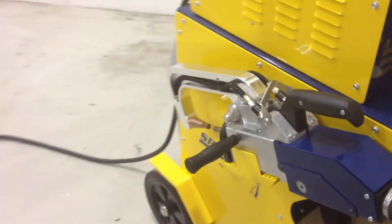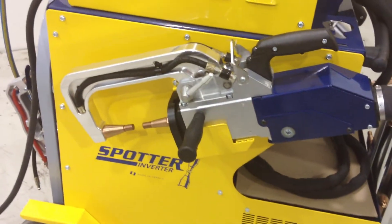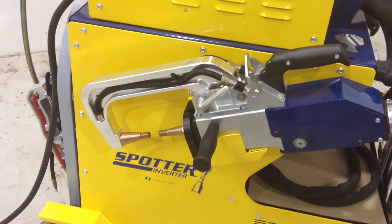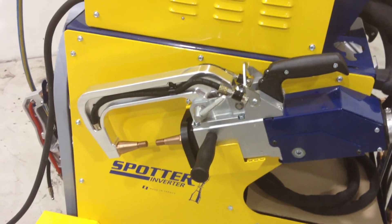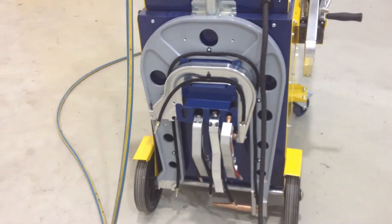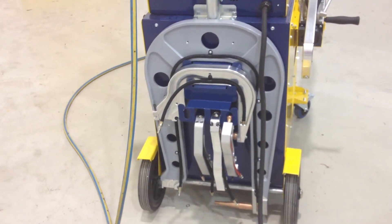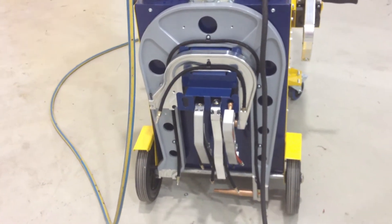Around the other side of the machine is the C-Gun. That's right — it has a C-Gun and an X-Gun on the same machine. The C-Gun has six sets of arms, which gives you a total of ten sets of welding arms between the C-Gun and X-Gun. In the very back of the machine it houses all the C-Gun arms. You can see a nice big C-Gun arm there that caters for boot floors and some of the deep European pillar panels.